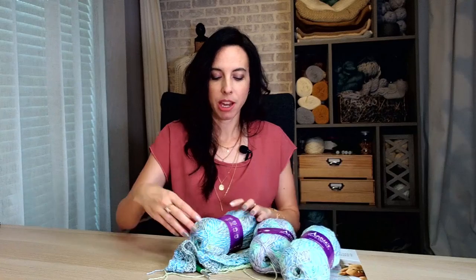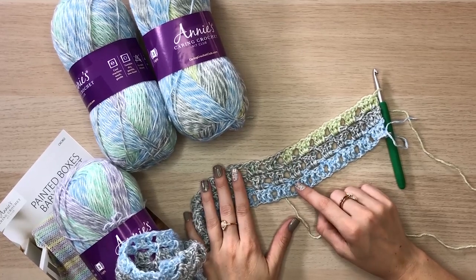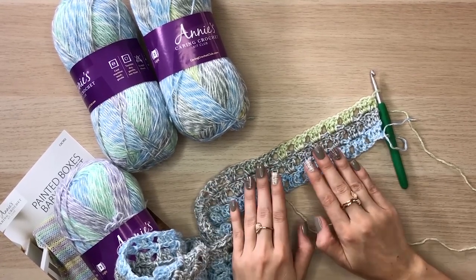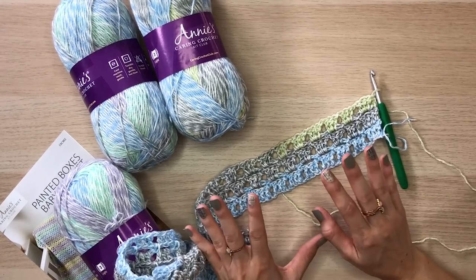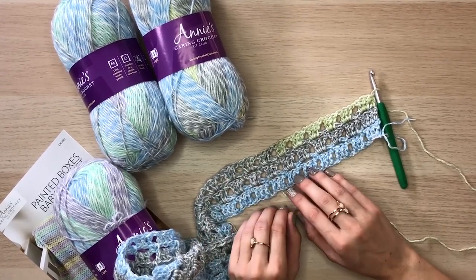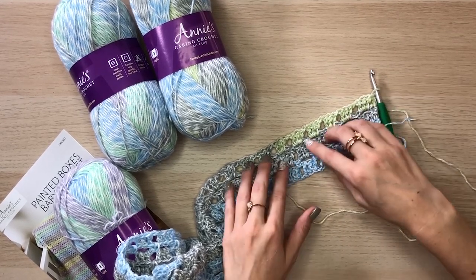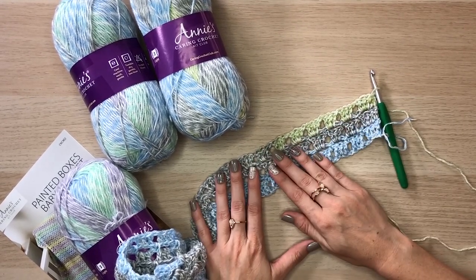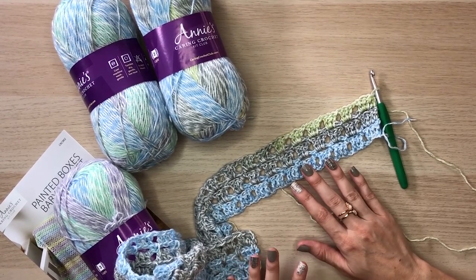As you can see, the colors are already changing, which is absolutely awesome. I also like the tones chosen because they can work for any gender, which makes things a lot easier. This is a two-row repeat, and the main stitches used are double crochet and chaining.